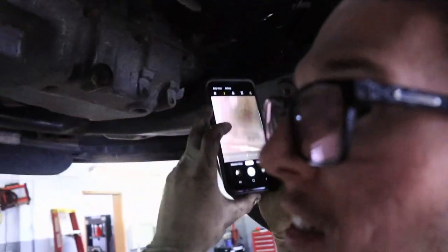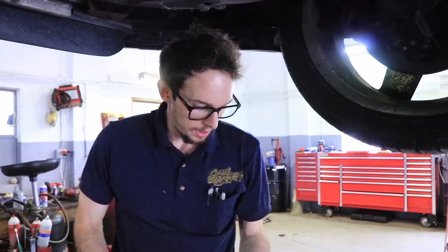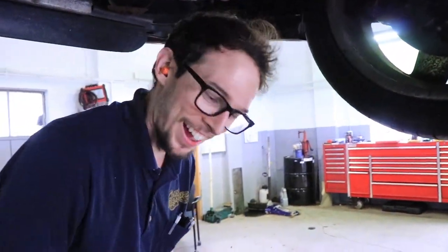I still can't believe I'm actually doing this. I've never had to drill with a mirror to extract a bolt before, so this is new for me. We're looking good though guys, so we're going to keep on keeping on and see where we get.